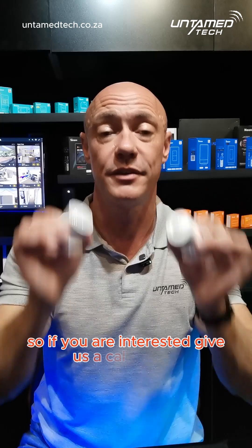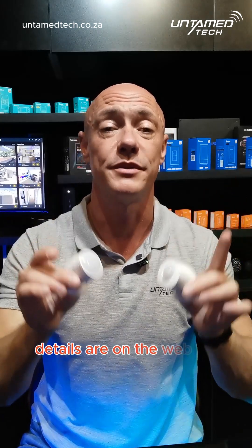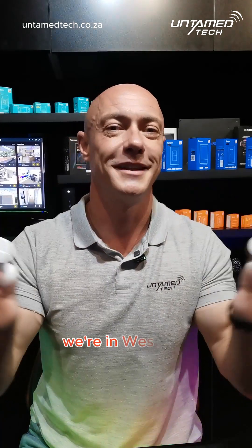So if you are interested, give us a call here at untapetech.co.za, contact us for details, or on the website, or pop past the office and we can show you these products in action. We're in Westin, Johannesburg. Have a good one, everyone. Cheers.